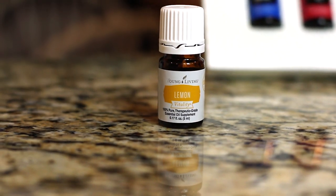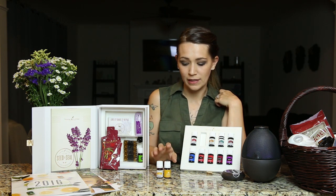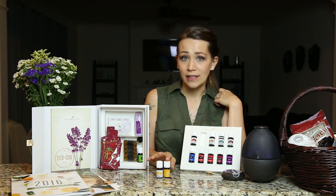In your kit you'll get the Lemon Vitality oil. This is one that you can put in a capsule and take every day to support a healthy body. As you can see here, this is from one of my other starter kits — this has a standard label. It's the same oil but labeled differently; this one is labeled for topical or aromatic use. It smells great and we use this one to clean around the house. It's a very non-harsh cleaner as opposed to chemicals.